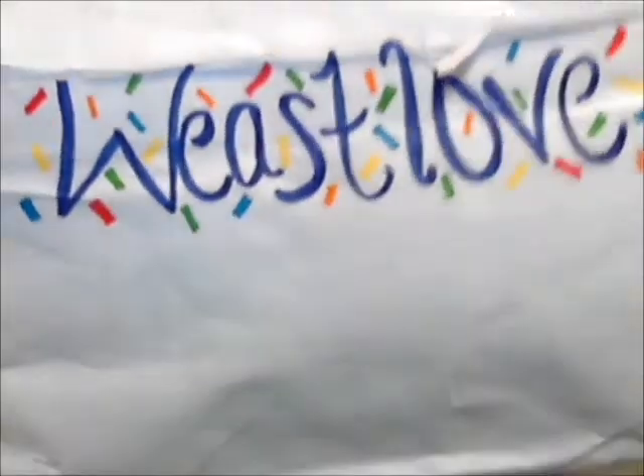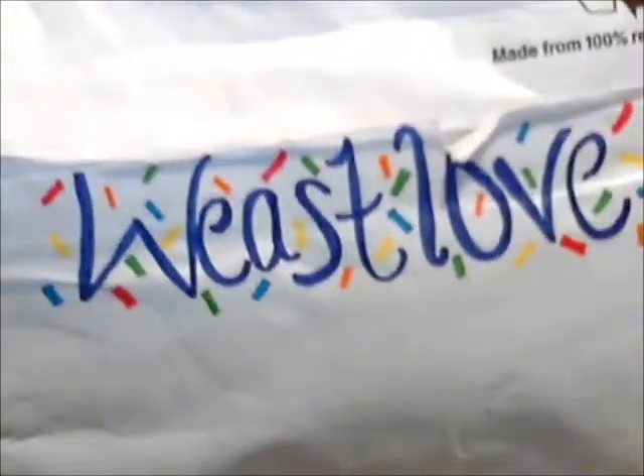Hey everybody, this is my third trade with MissRivera86. It's kind of a trade, but it's more like a surprise trade that we do. So here's the package she sent me.